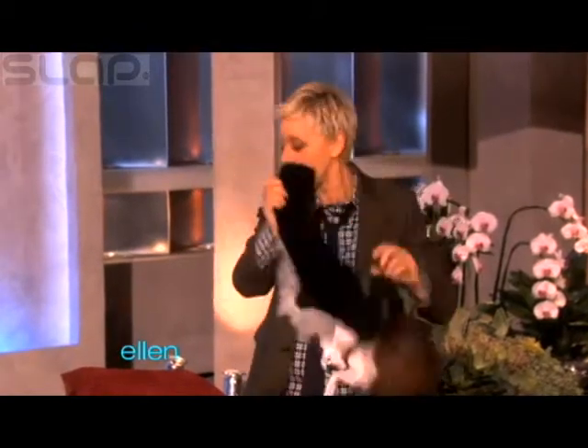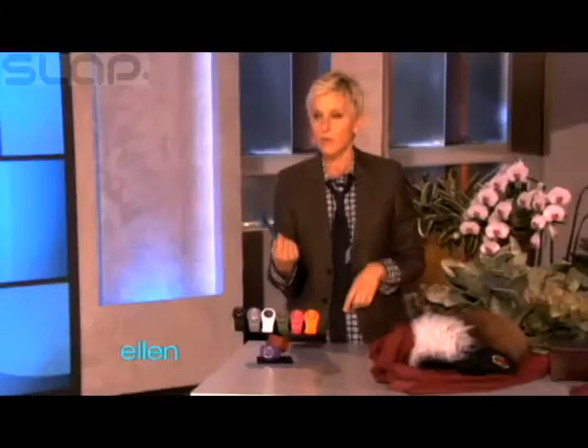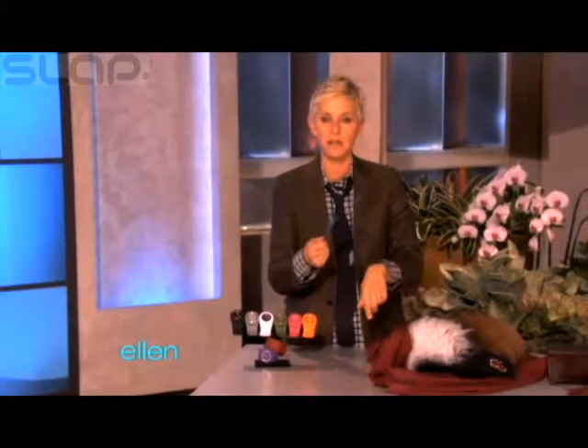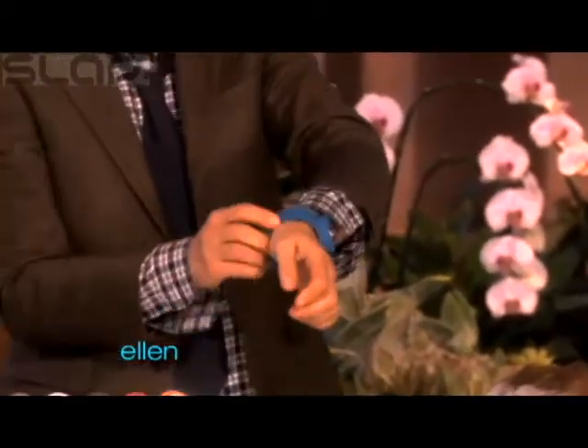Here's something else I found that is actually really, really cool. These things — have you seen these things? These are called a slap watch. And what you do, because sometimes you don't have time to buckle a watch on — you just gotta go and you just do that, and then it just gets right put on your hand like that. Isn't that cool?